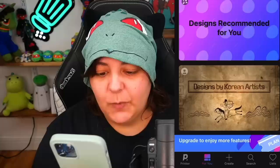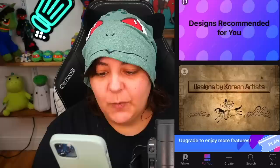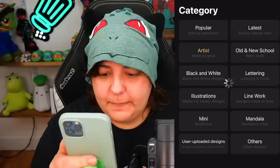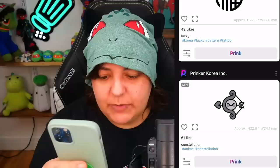Now that our machine is ready and synced up, let's look at some of the designs. We have a 'For You' tab but they don't know me yet. We have designs by Korean artists — is that a dragon in a hat? They have everything from popular, lettering, line work, mandala, and mini. Let's start with a mini and then see if we can find a design we really like.